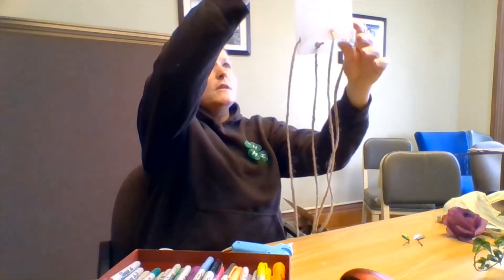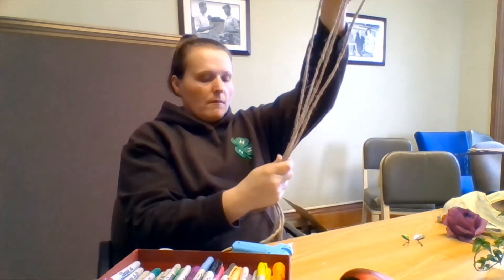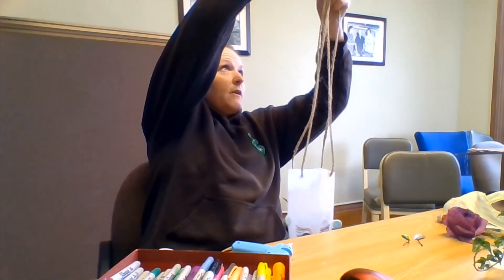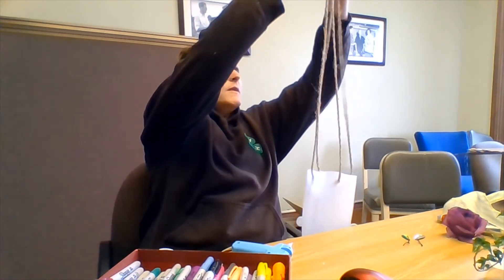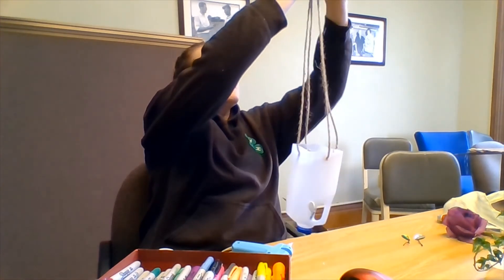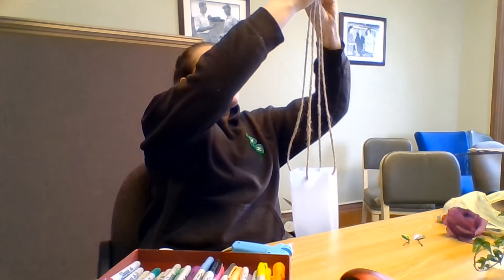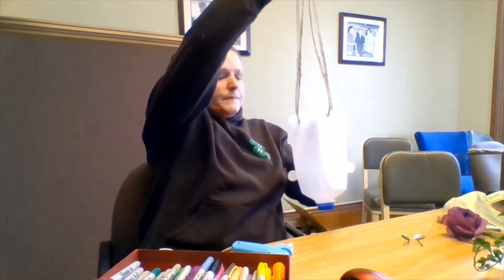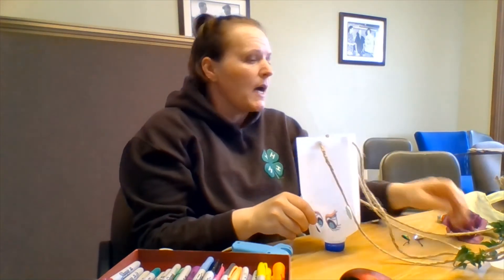All right, my strings are all in and my ears look fairly straight. Just going to gather my strings, make sure I'm hanging fairly square, pick up my back ones a little bit, and then I'm just going to do a big knot at the end.